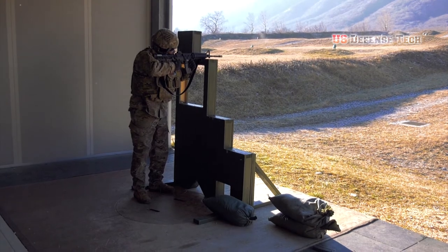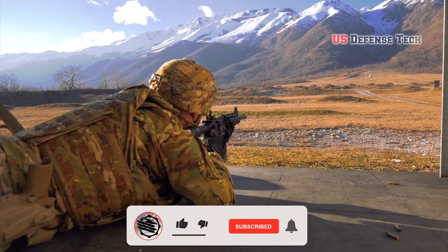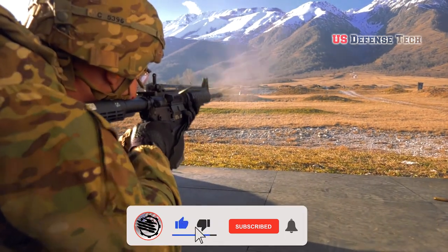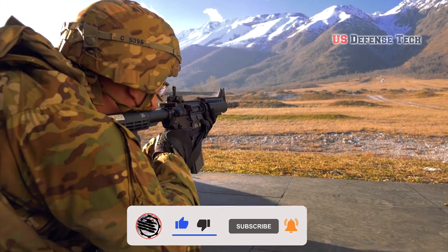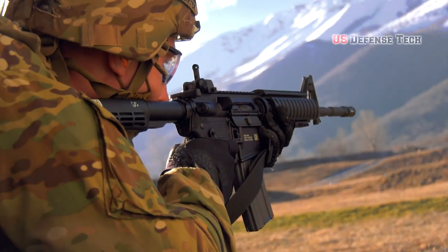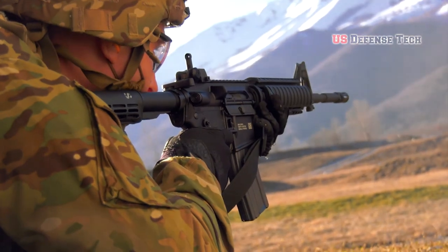Some units are issued the Trijicon M150 ACOG 4-power day/night sight, while others are issued the M68 Close Combat Optic, also known as the Aimpoint M4. M4s are frequently issued with visible and infrared light and laser aiming devices such as the AN/PEQ-15.